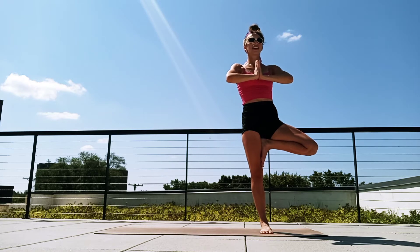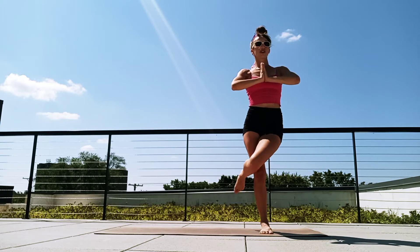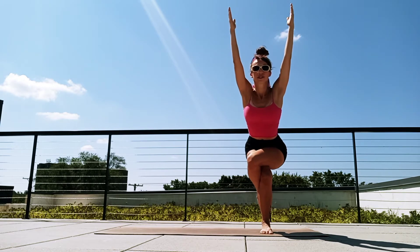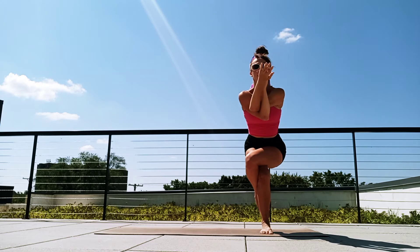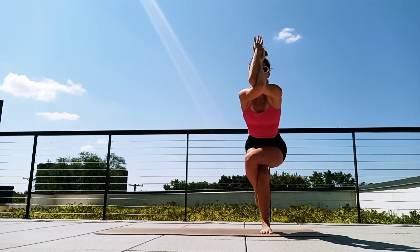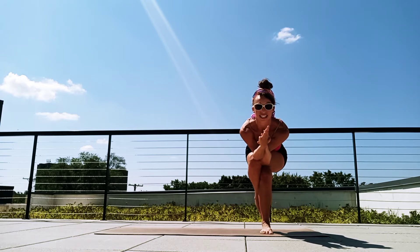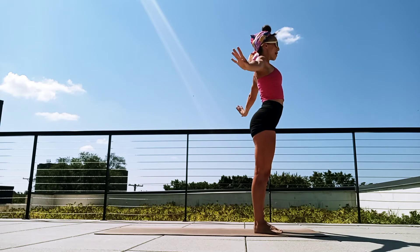Breathe in. Exhale, let's wrap that thigh — left thigh wraps over the right. Begin to sit back. Raise your arms like you're coming into chair pose. Eagle with our arms raised, and then we're gonna add the wrapped arms. Wrap left arm over right, hands either back to back or palms together. Lift those elbows. Draw the elbows towards the knees, breathe in, sitting with hips back. And then exhale, let's open up and unwind. Circle the wrists.